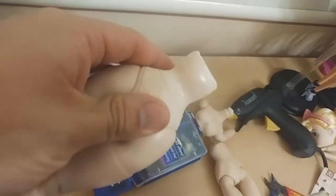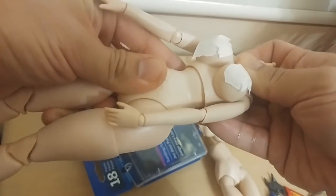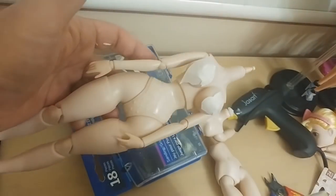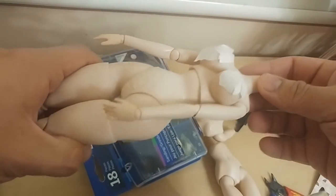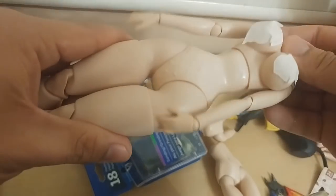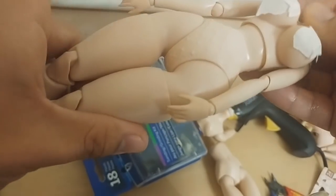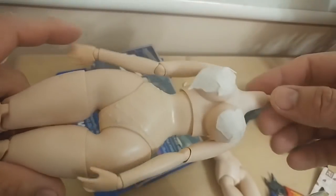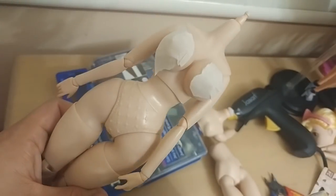Now it should fit just enough. We need to permanently stick this top half to the bottom half. Having the arms in place keeps the torso in place and keeps the skeleton part all together — let's go on to the next step.